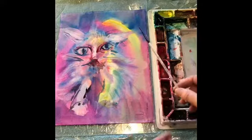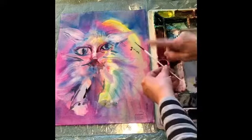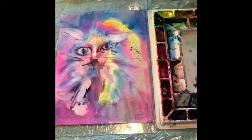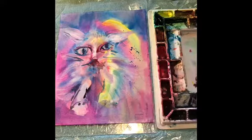I can use the rigger brush and where it needs some spots, I can do some spotting. Don't get too carried away because if you do, it looks kind of strange. There we go.